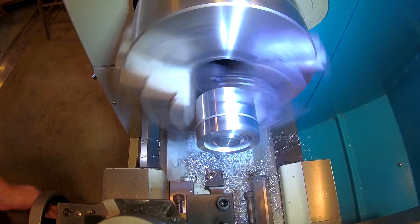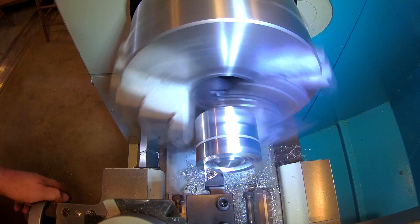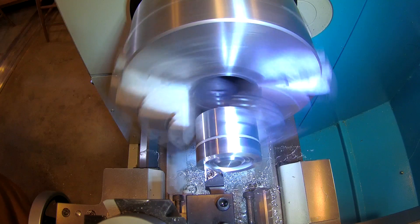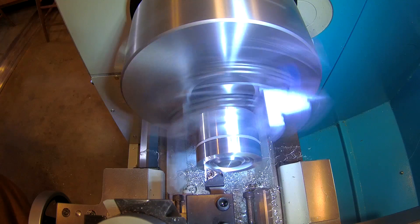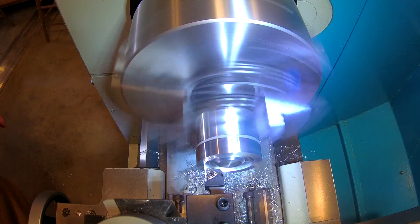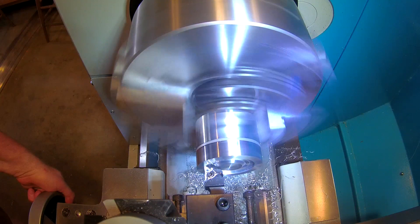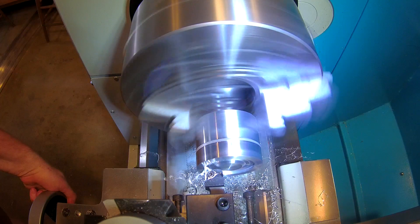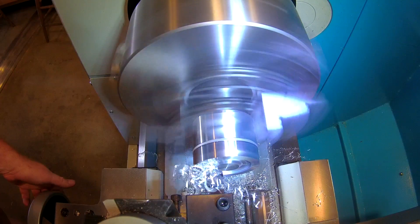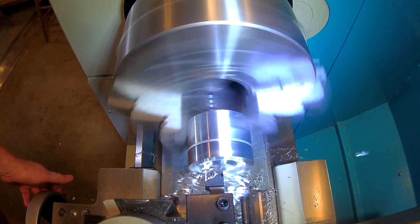In case you're wondering, the chip breakers are those little bumps just inside the edge. When you're cutting metal, normally the metal curls up and the chip breaker is supposed to push the chip over enough to cause it to break. Aluminum is pretty flexible, so maybe a higher feed rate would do the job. In any case, more experimentation or some more insight from the manufacturer is needed.